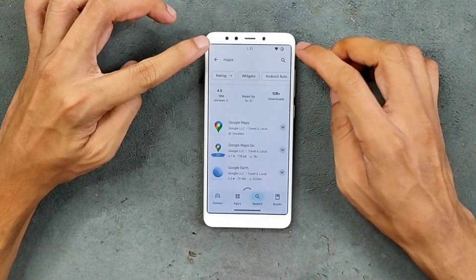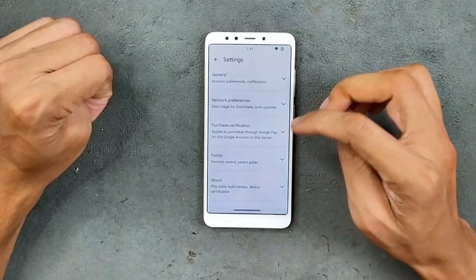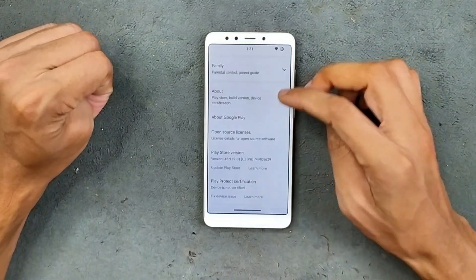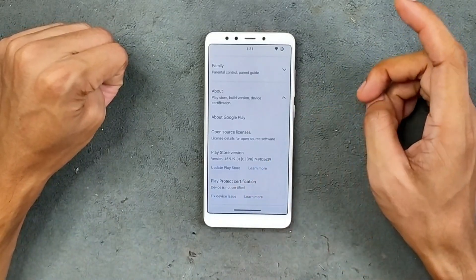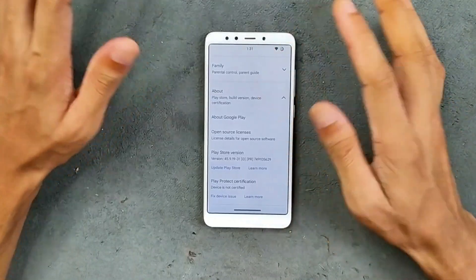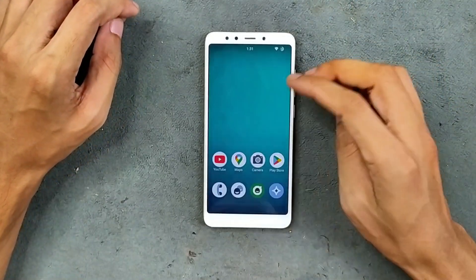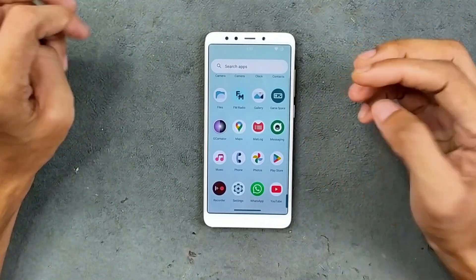One of the unfortunate things about this ROM is that we are not getting any kind of safety net certification. Because of that I can't really recommend this ROM to anyone — the device shows as not certified, so you can't use any banking applications or other apps that require security certification. That is a significant downside.